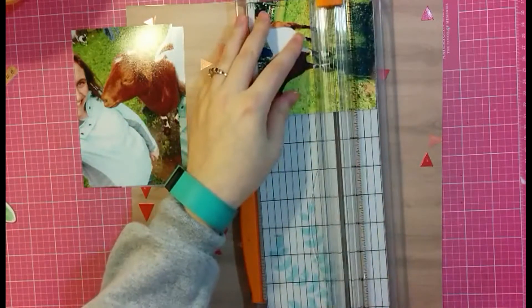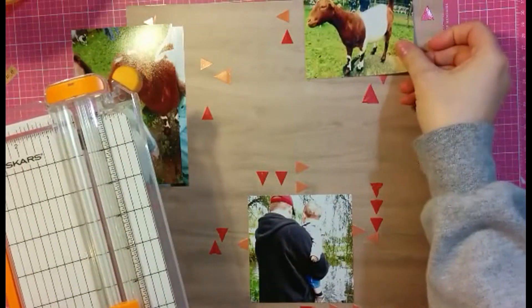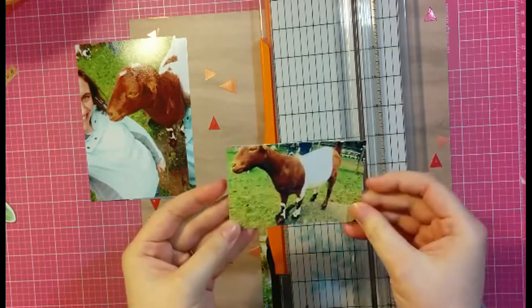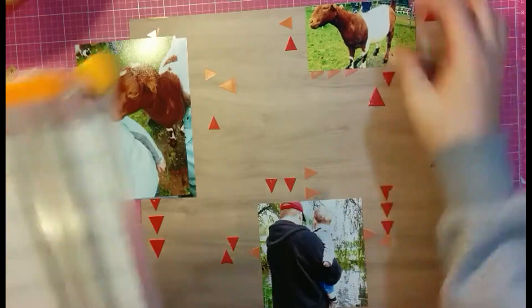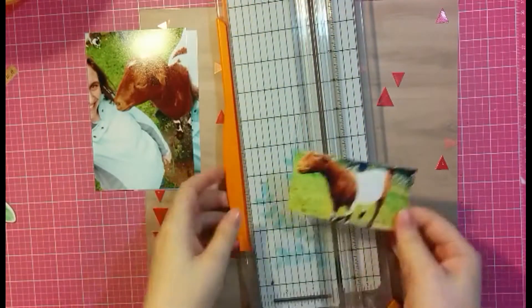Originally I was trying to work with three photos here, but I just couldn't make it work - I didn't like it, it just wasn't working. And then I cut the goat's head off and it really looked funny, so in the end this is going to turn into just a two-photo layout and not three.